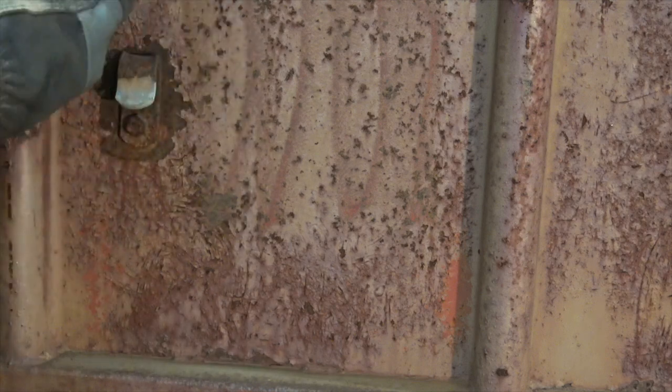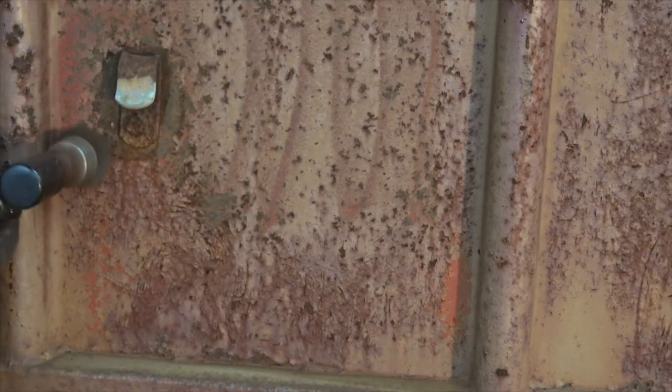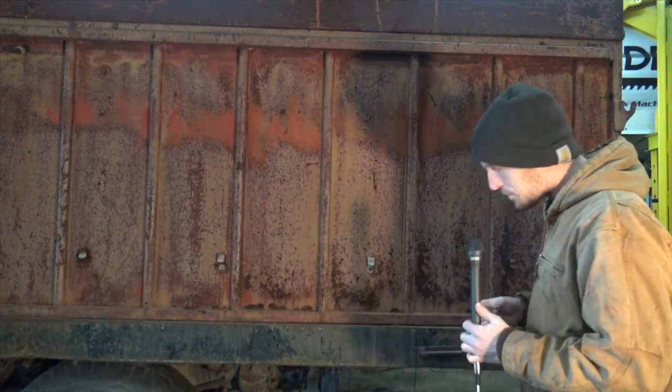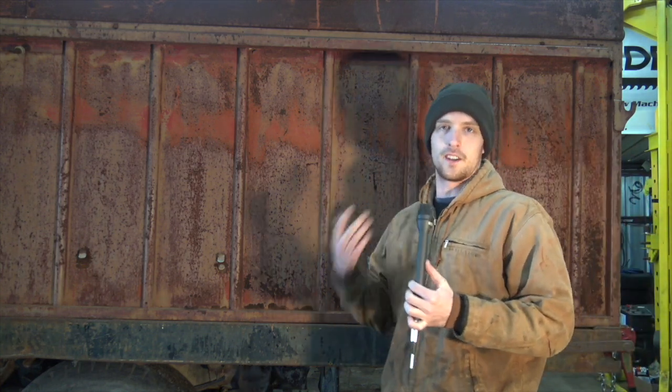The wire wheel is to be used for applications which are much lighter duty. You can see on this old truck behind me there's all kinds of loose flaky paint which would need to be removed — that's a great job for a wire wheel. Likewise, all the surface rust down here on this lower bed rail is also a wire wheel type job. Wire wheels are good for removing dust, dirt, and very light coatings on material, perhaps some thin paint. They're not great for grease, because that gets all gummed up in the wires and becomes one massive mess.